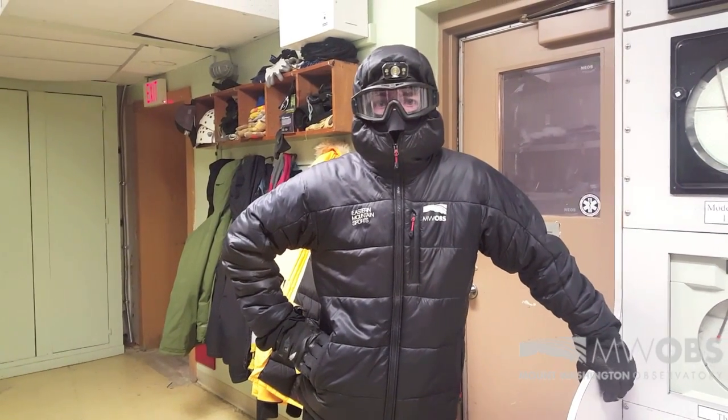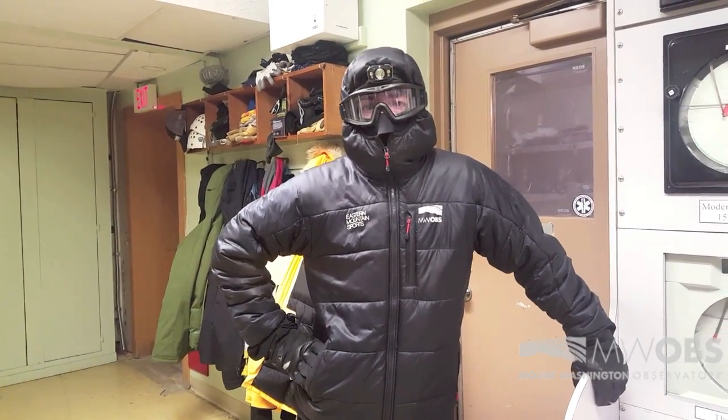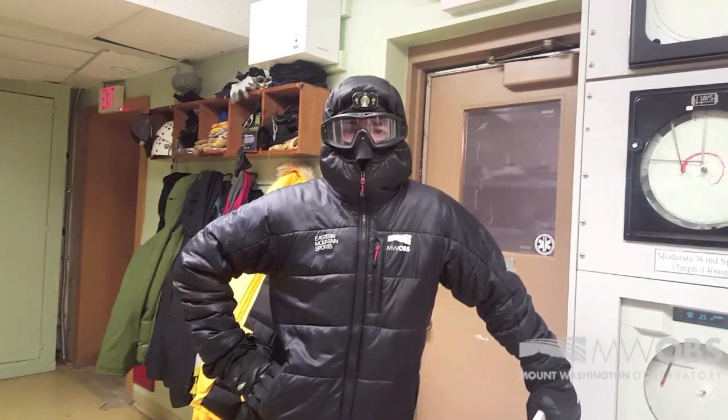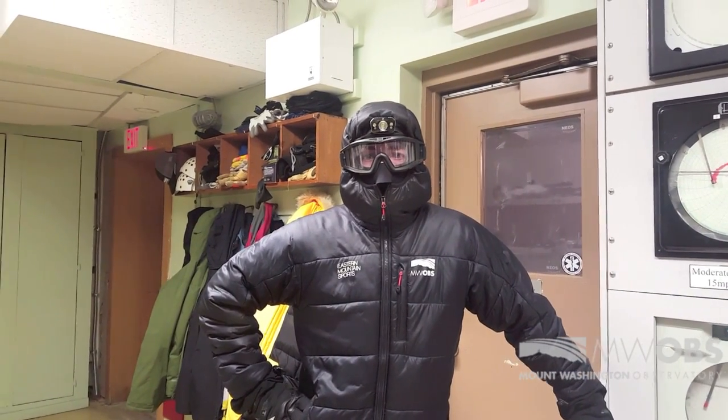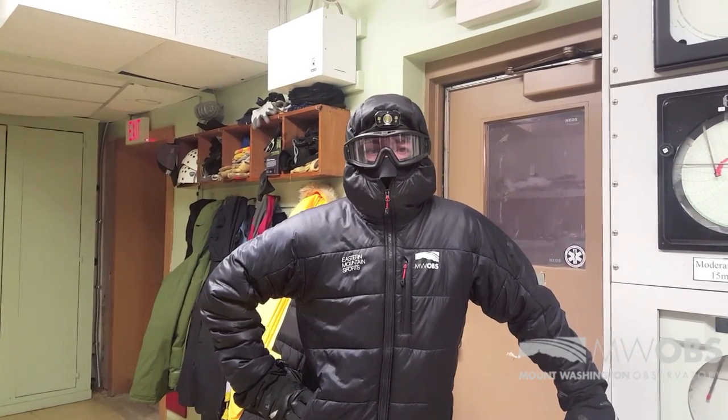I'm a weather observer and meteorologist up here for the Mount Washington Observatory. Right now we are getting quite a bit of rime ice accruing two to three inches per hour, which builds up pretty quickly on our instrumentation up there. So we're going to go up there and de-ice it.